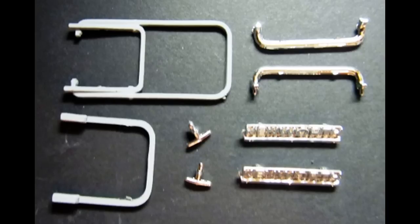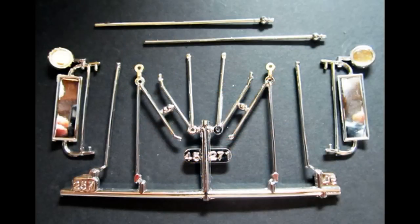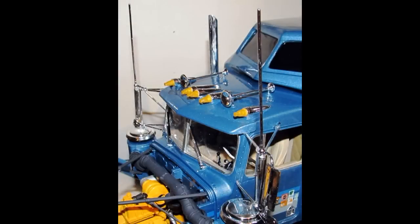Grab these parts and paint the step rungs an aluminum color. Install one of the steps on the driver's side and the two-step unit on the passenger side of the sleeper. Attach a handle to the doors of each side, then add the rear grab bars and install the badge to the sleeper. Get these parts out of the kit and using some super glue assemble each mirror and install them onto the cab. Remember to scrape off any chrome at the point where the contact is made with glue so that it will bond to the other plastic.